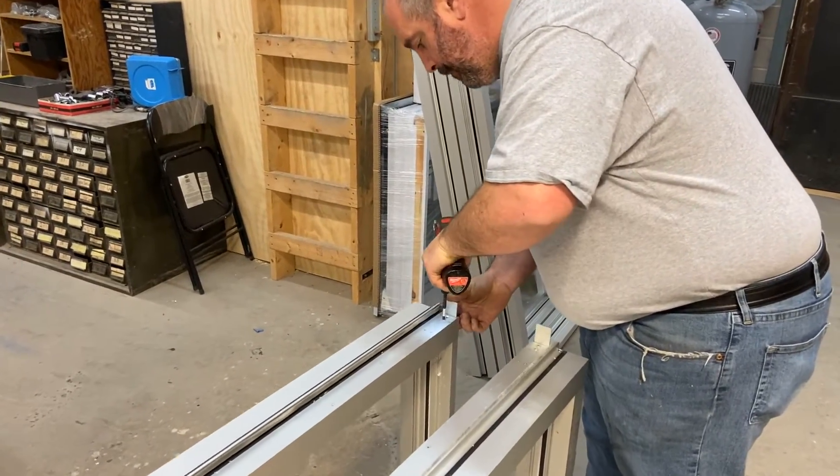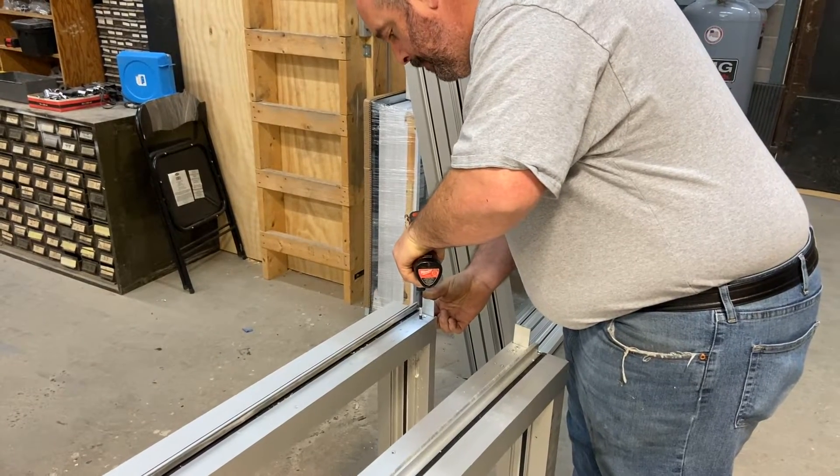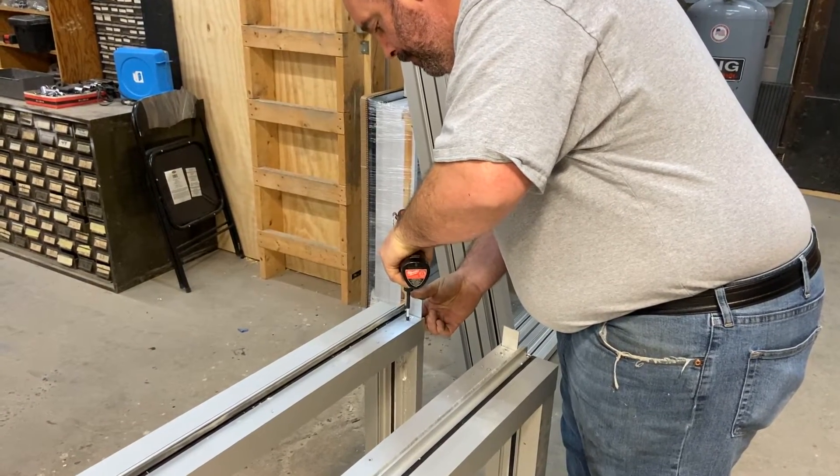Don is just attaching the brackets that are going to actually hold the threshold in place.